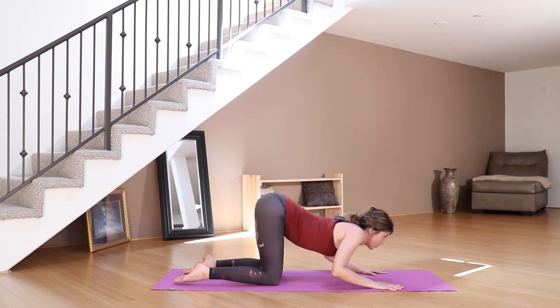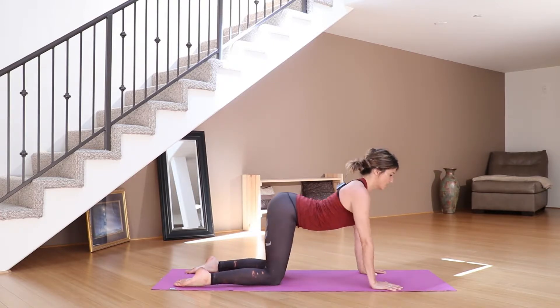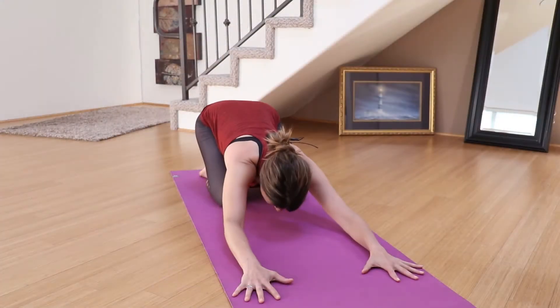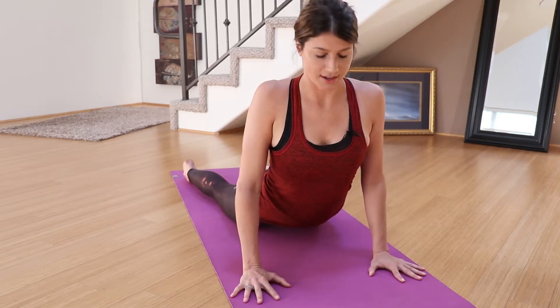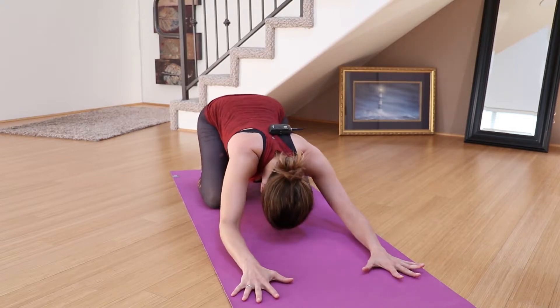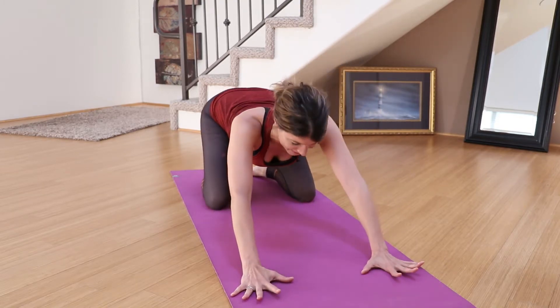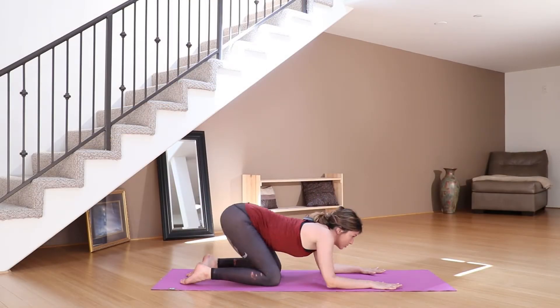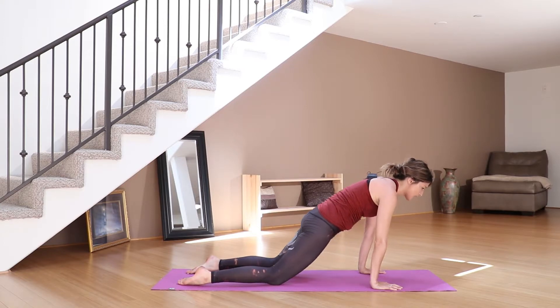Inhale into your back bend, strengthening out the spine, belly pulls up, ribs thread together — maybe take the gaze up. Exhale back to child's pose. Inhale slink your body through to cobra, maybe take the gaze up, exhaling back. Again, inhale slink the chest through — keep a little bit of a bend in those elbows, a micro bend, no locking out — and then exhale, hips go back. Inhale to cobra and we'll do one more, and then as you exhale, last time, child's pose here.